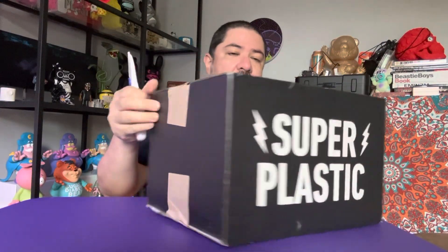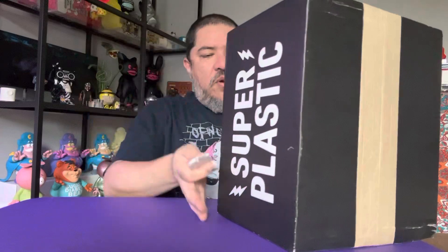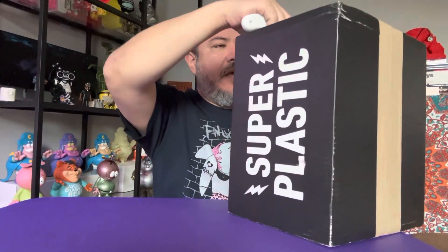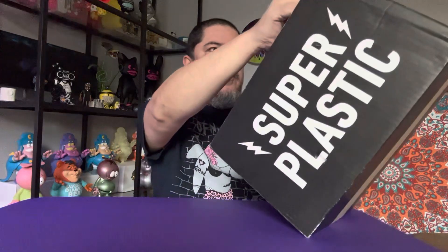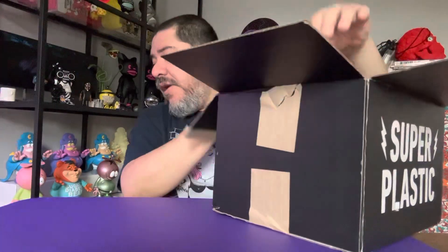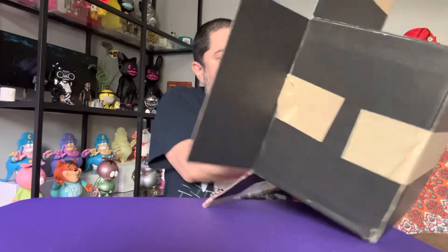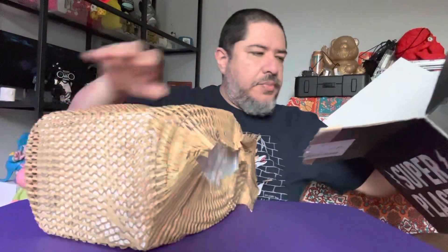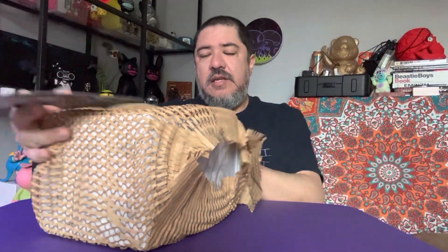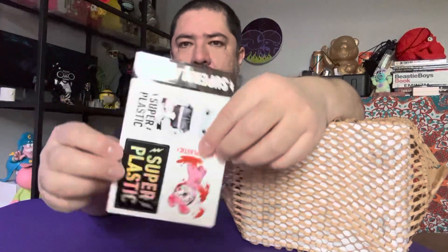Hello gang, it's Eat More Toys and I'm back with another review. Today we're looking at Super Plastic. This was a 420 sale on Network. If you're not aware of Network, it is an app — they collaborate with stores and artists and have live sales where you find some great stuff at great prices. You get to watch an interview and sometimes even interact with the people on there. They collaborated with Super Plastic on Network and they threw in some free stickers.